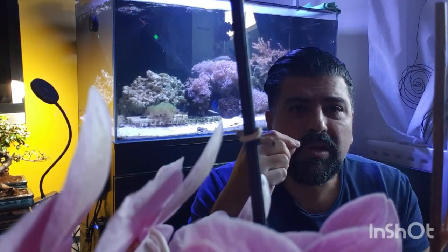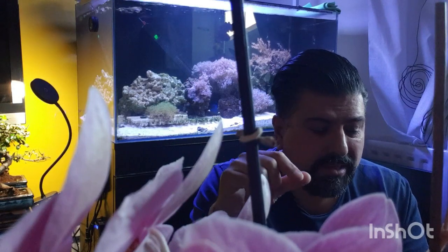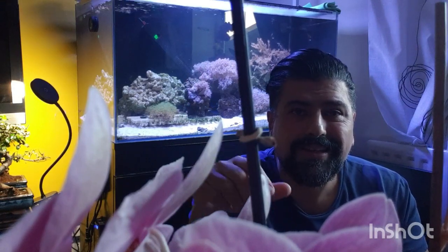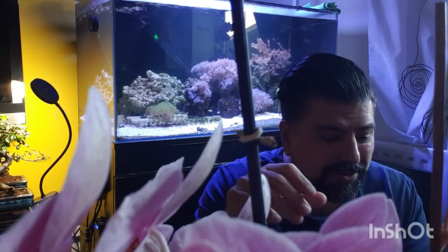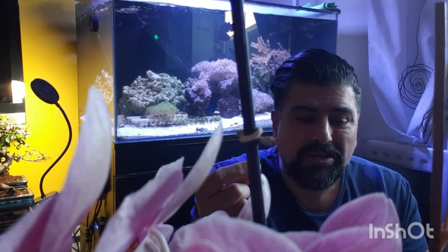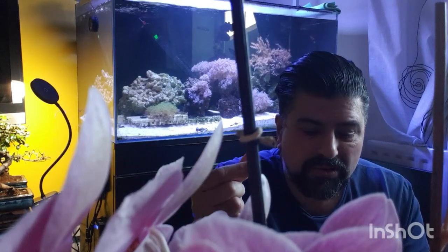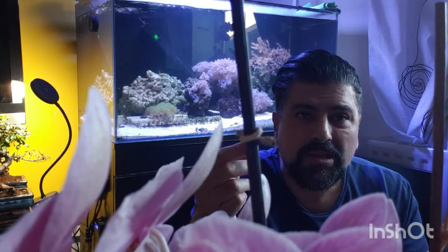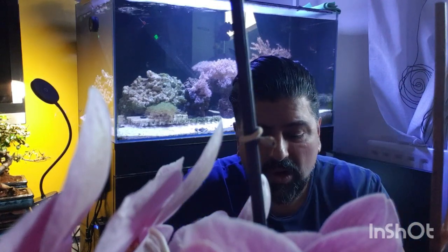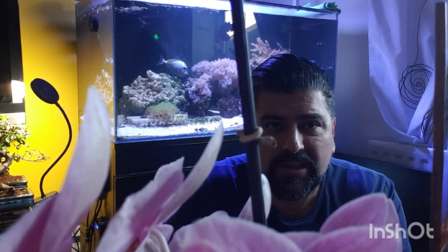People think if the water is crystal clear then they can keep coral and be successful — that is wrong. Water should not be dirty or cloudy, it should be crystal clear, but it should have nutrition inside.